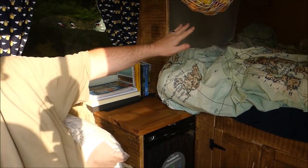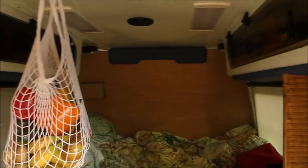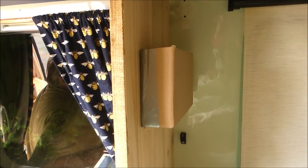So there's a bed. The blinds — we've put the backboard in. For the moment, because we both read Kindles, we wanted some storage at night. We've not been able to find anything suitable yet, so all we've done at the moment is got a cardboard box so we can drop the Kindles in there and the phones in there at night.